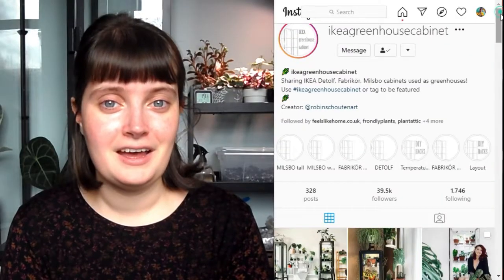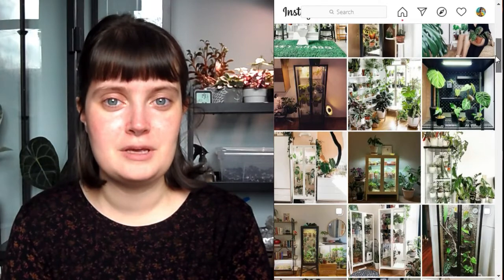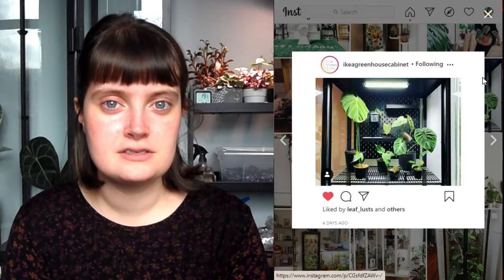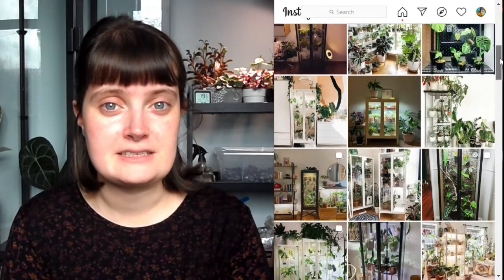For the last few months I've really wanted one of the IKEA glass cabinets to use as a greenhouse, as I've often seen them all over Instagram. The account at ikeagreenhousecabinet has loads of examples of people doing really creative things with these cabinets and showing the ways that they've customised them to be suitable for their plants' needs.